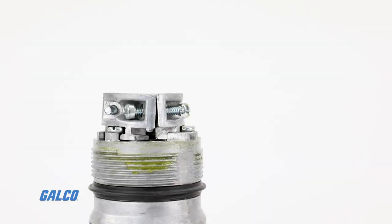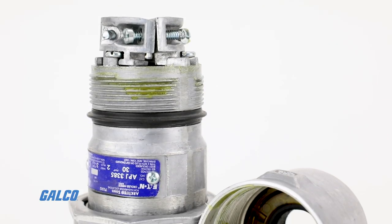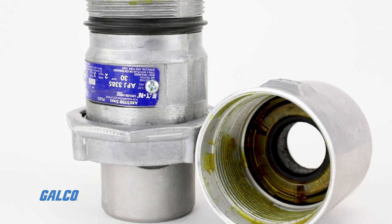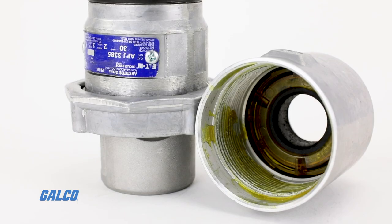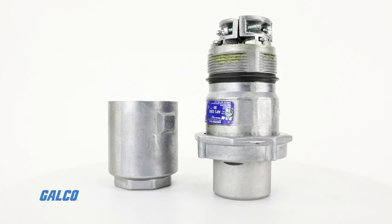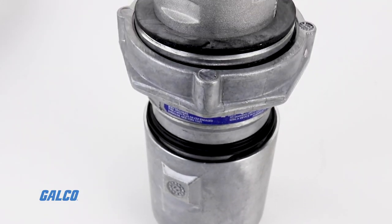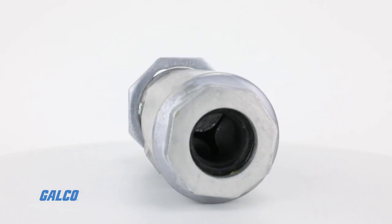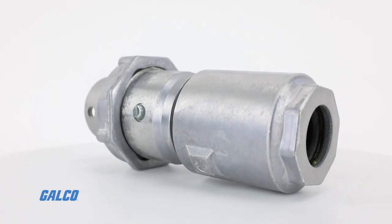Key features include a keyed sleeve that only accepts plugs of the same amperage rating, making it impossible to miss-mate; high-grade and extensively tested materials to ensure long life; a lockout plug and safety barriers; and an all-aluminum uni-shell with NEMA 4 watertight integrity.